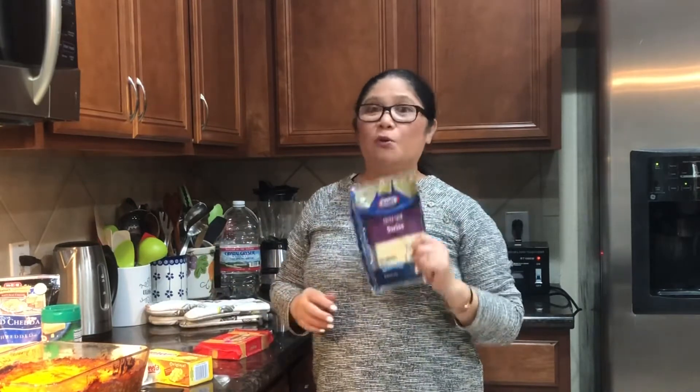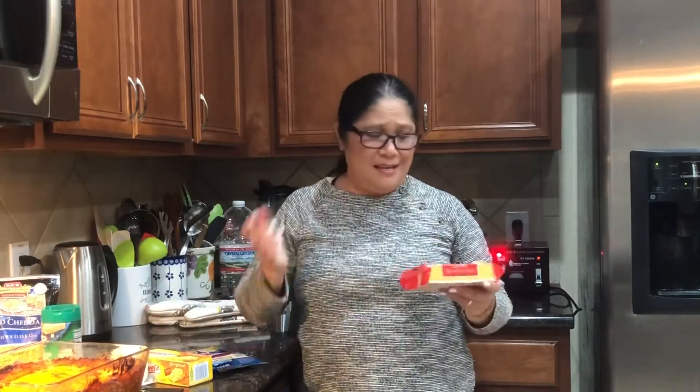Reserve ko yung velveta sa dipping cheese natin. Meron akong swiss cheese dito pero si swiss cheese is for sandwich cheese, hindi naman yan pwede sa ating lasagna. And meron tayo si cheddar block - sharp cheddar cheese - pero ito siya ay pang snacks ni mami. Walang problema, anong available sa inyong refrigerator na cheese, go ahead use that.